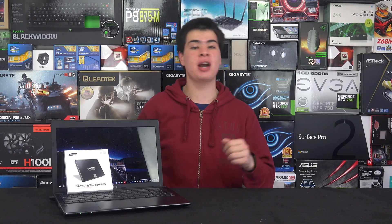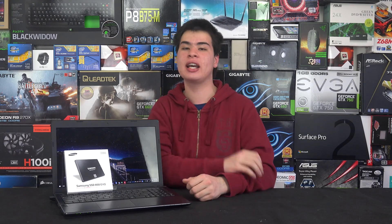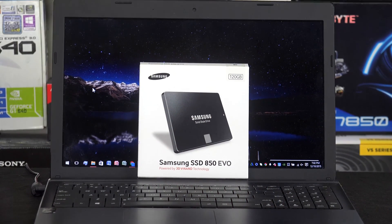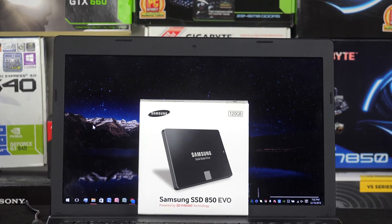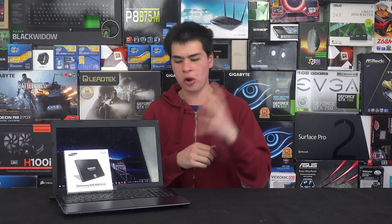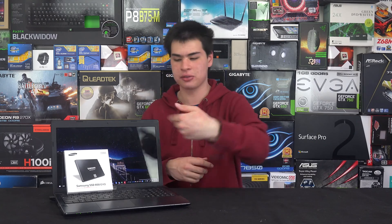Hey guys, CPModdy here back with another video. Today we're looking at how to squeeze as much power and performance out of our little notebook before we get ourselves a new one. Some of the things we'll cover today might require buying some new parts or a new battery, but there are definitely many free and simple things you can do to save battery.